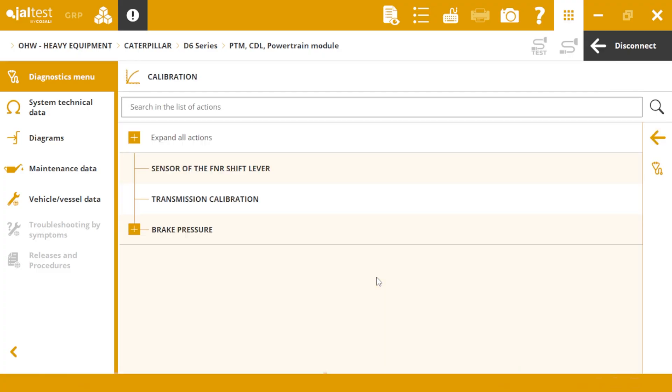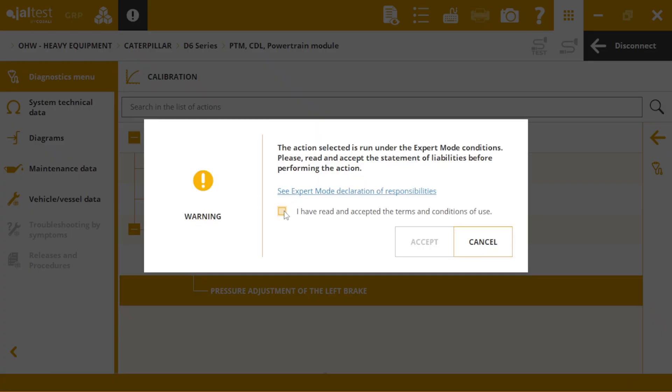Select calibration brake pressure, automatic calibration, and left brake pressure adjustment.